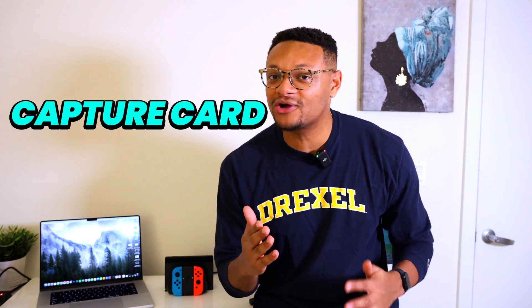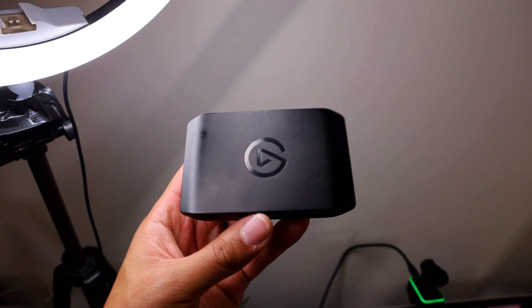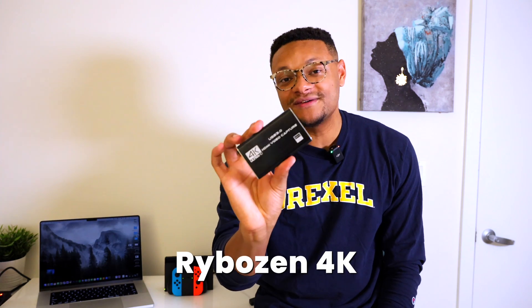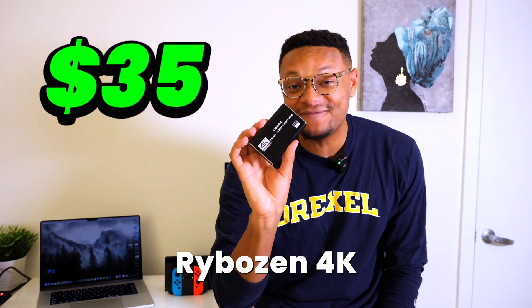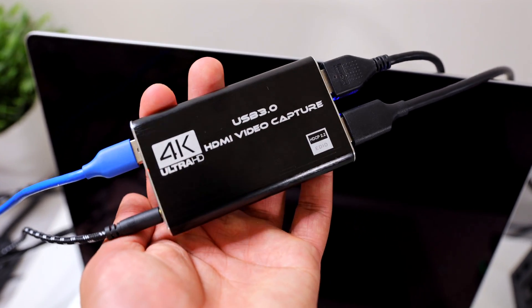In order for our computer to take in the video feed that the Nintendo Switch is outputting, you need something called a capture card. I have a couple on hand. One is the Elgato HE60X, and to be honest, this one is a bit overkill for what you're going to need, because the Nintendo Switch can only output up to 1080p60. So I would say you're much better off going with a cheaper option. This is the Rivalzen 4K capture card — it's only $35, and it's probably one of my favorite cheap capture cards that I've ever used.